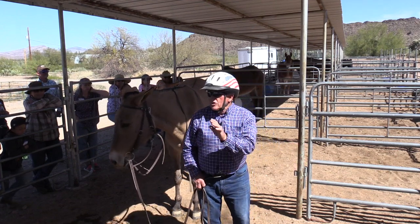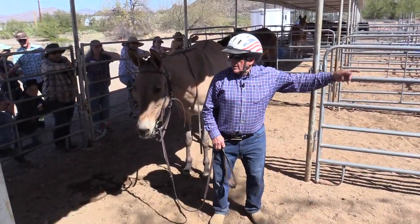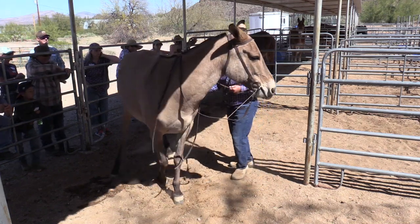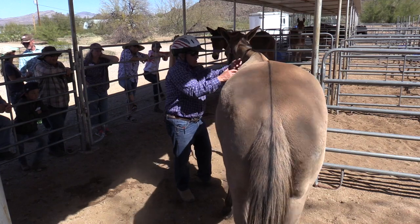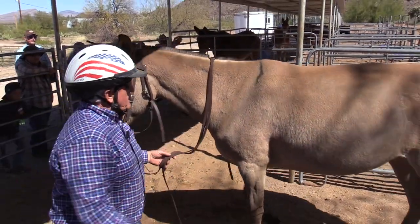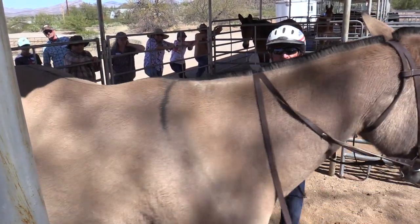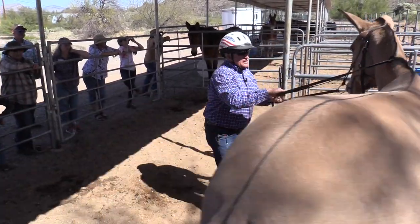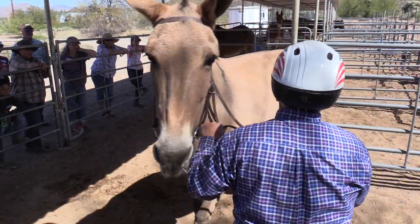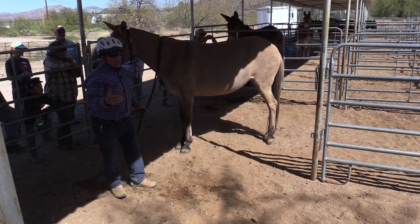Unfortunately, when you go to buy a mule, everybody's just riding up and down the road as if that's a big deal. No — in a 10-foot circle I want to see them turn on the forehand. In a 10-foot circle I want to see them side pass. Right there, good for you! Let's try it — side pass, good girl. Like that.